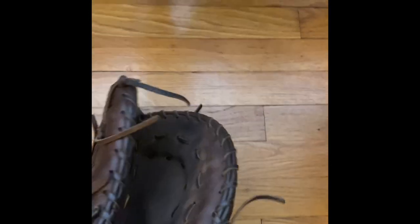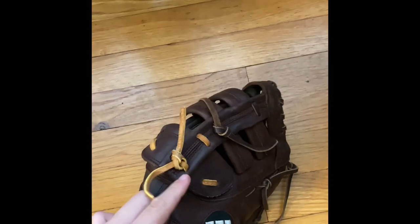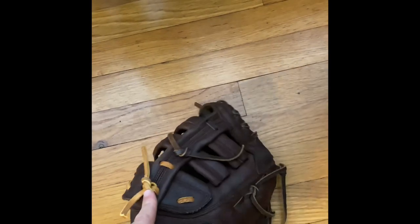First up in my bag is my first baseman's glove. It is a Wilson A950. Got it at Academy, and right here I broke the lacing and had to relace it myself. Took like an hour, but yeah — first baseman's glove.